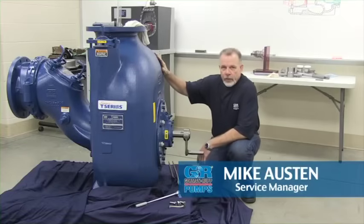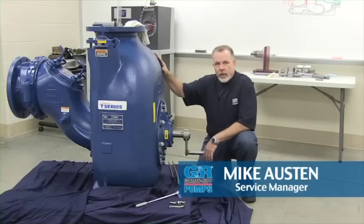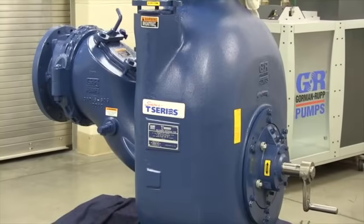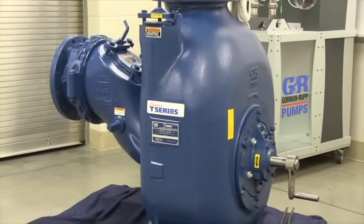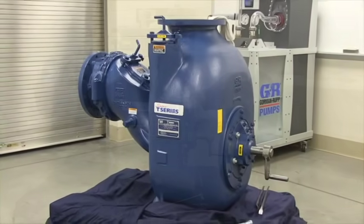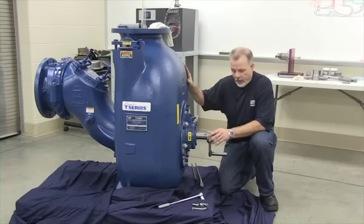This video is to instruct end users and operators on the proper procedure for setting face clearance on both the Super T and the Classic T10 pumps. Once you hydraulically isolate and electrically isolate the pump, you can then begin the procedure. As you'll see in this video, it doesn't take a lot of tools to actually set face clearance in any of the pumps, including the T10.